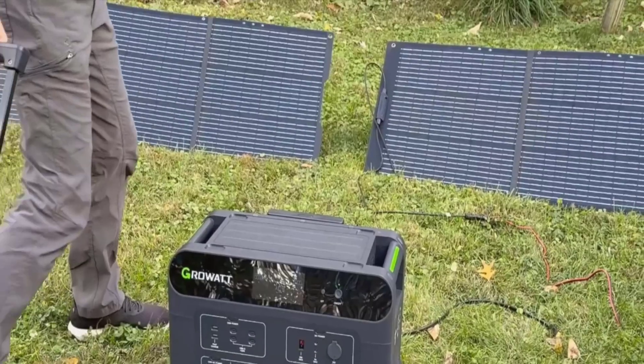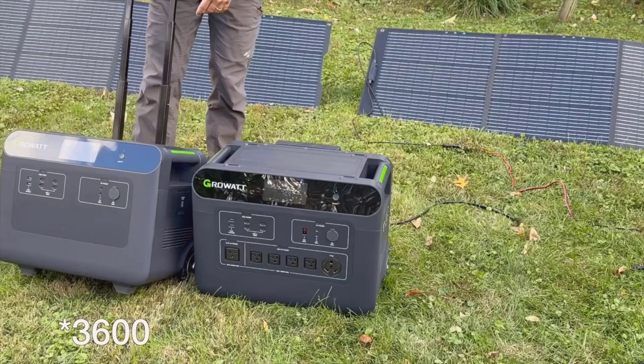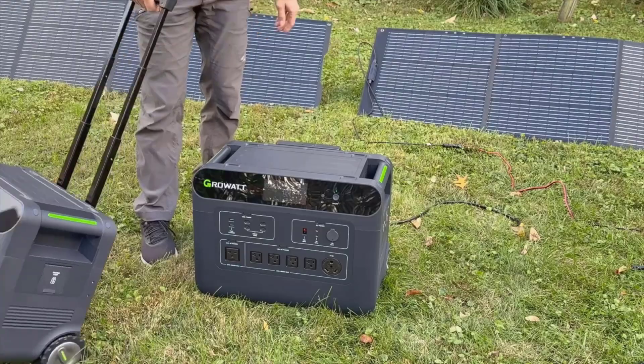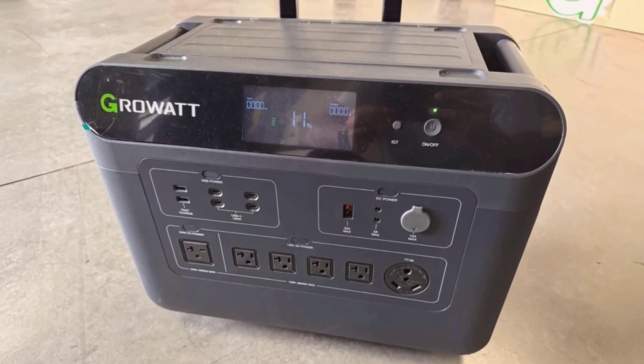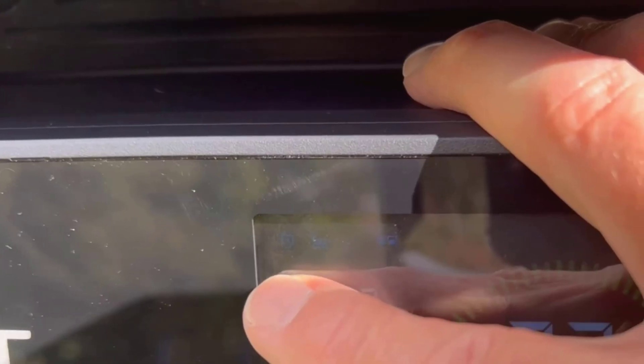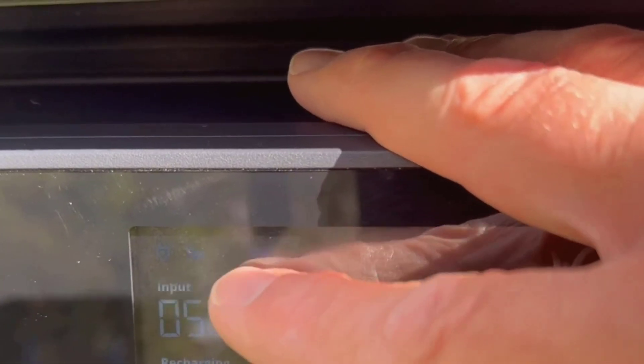Now about outputs. I didn't know what to expect at first, but once I started plugging different things in, it's clear the Growatt Helios was made to cover almost everything. You get the usual USB Type-A and USB-C ports, and the USB-C ports are rated all the way up to 100 watts each, so if you've got a laptop or a phone that needs a fast charge, it'll take care of it.